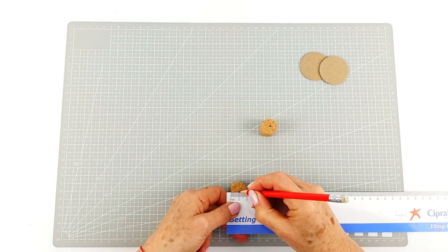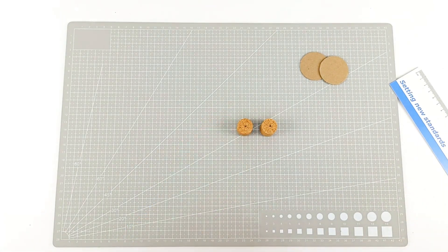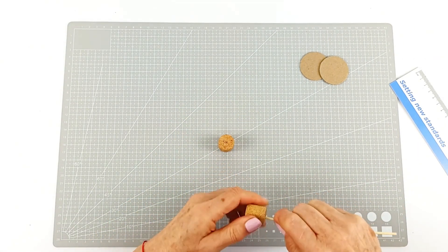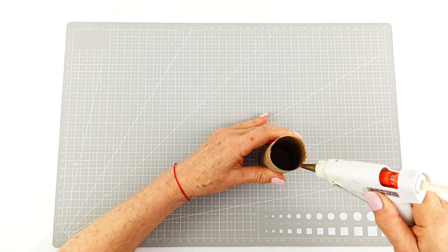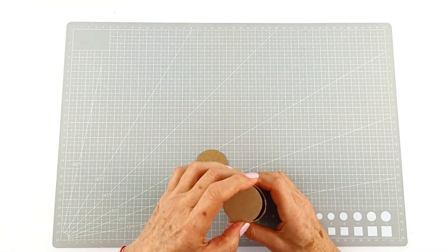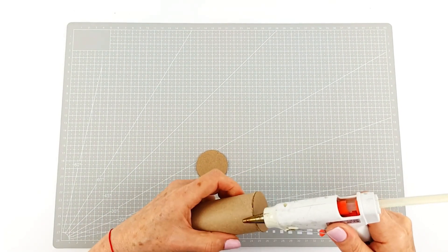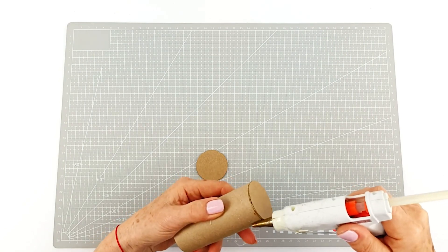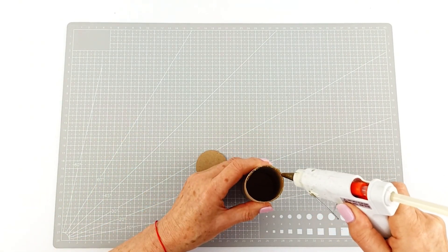We're going to do that on both sides. When you're dealing with balance, you want to make sure that everything is exactly the same so you can maintain that perfect balance. We're making a little hole with the end of a skewer into the corks. Now we're going to glue those cardboard circles that we cut out at the beginning onto the end of our cardboard tube to make the base of our balance toy. We're using the warmth of the glue gun here just to melt any extra glue so it's nice and smooth.